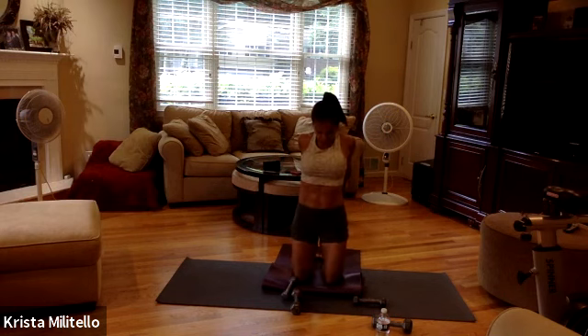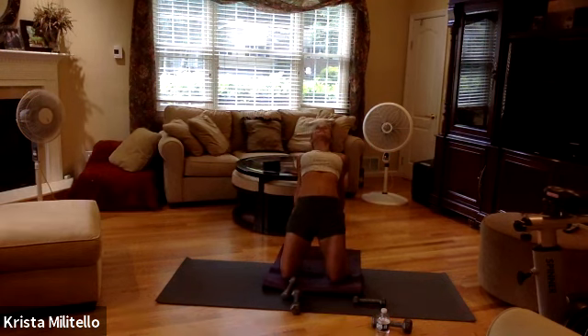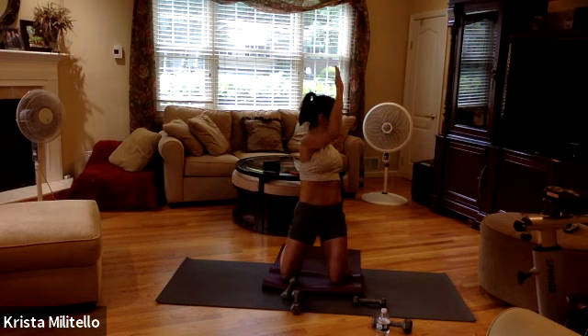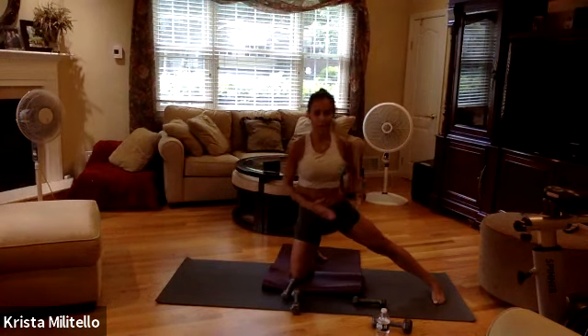Bring your arms behind you, come up, and just give yourself a stretch. Now separate your knees, curl your back toes, come back — if you can place your hands on your heels, go for it. Lift and come all the way down into your camel pose. Restack this body, reach your arms up, exhale, give yourself a twist to the right. Reach up, give yourself a twist to the left, and then come back to center.